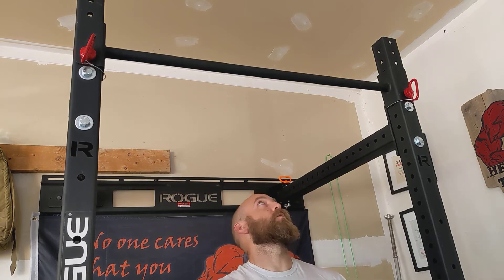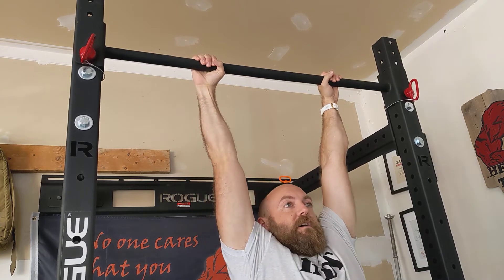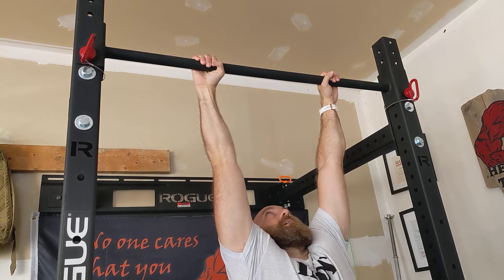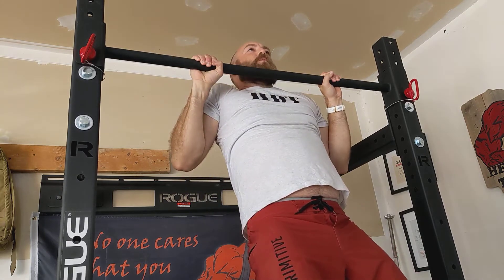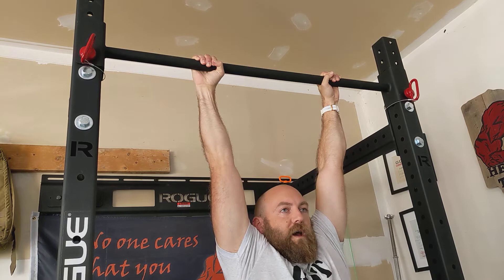This is going to be the strict pull-up with a two-second hold over the bar. Get an overhand grip. From here, you're going to dead hang, then come all the way up to the top of the bar. Hold for one, two. Control the negative coming back down.